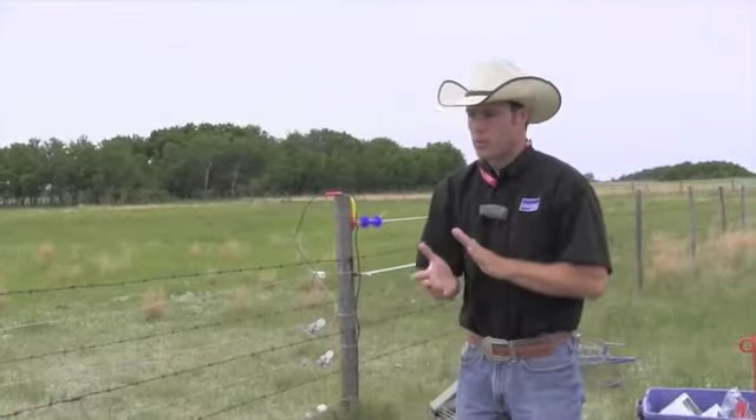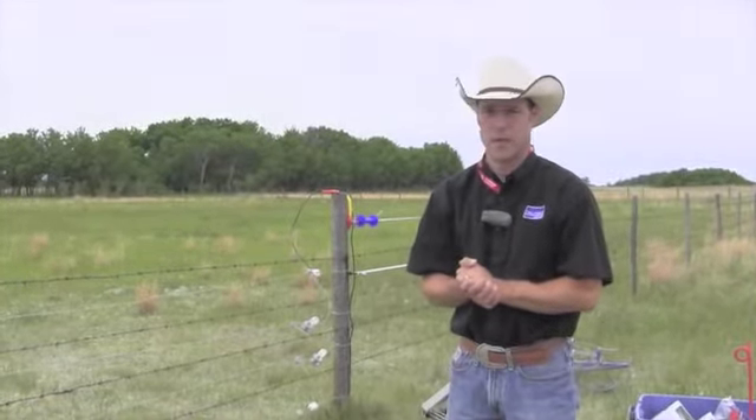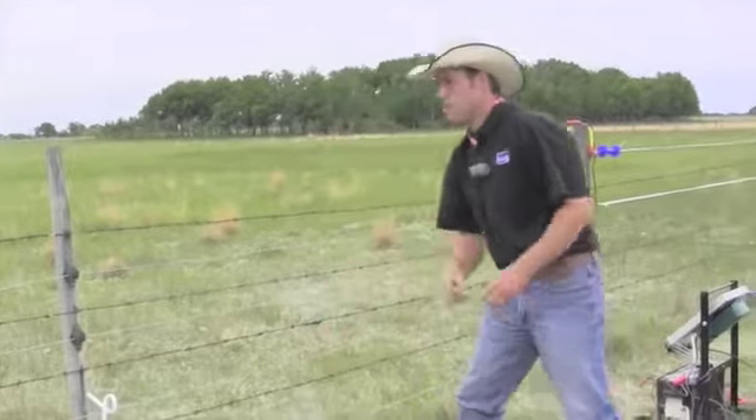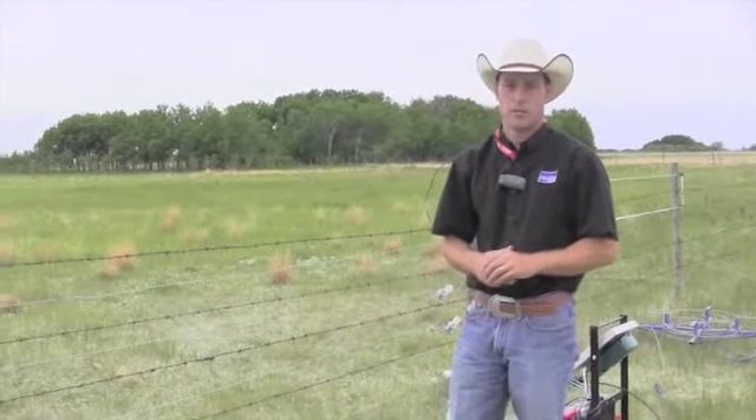To maintain stock control for beef cattle, we recommend about 3,000 to 3,500 volts on our fence. For sheep and goats, we like to see that number at around 4,500 volts or higher.